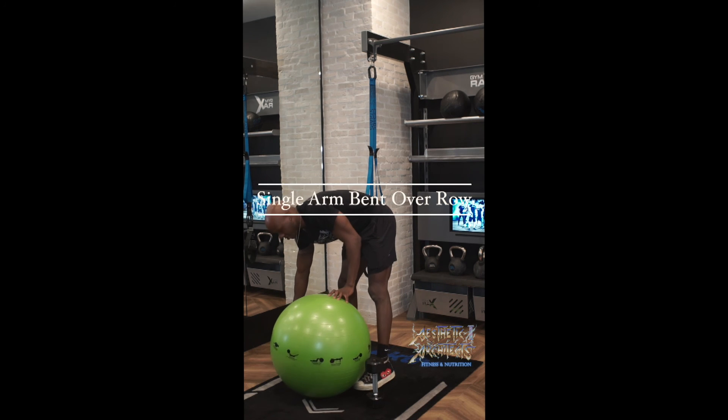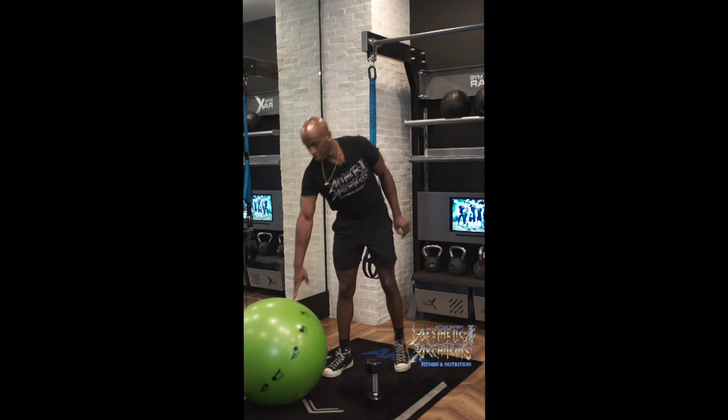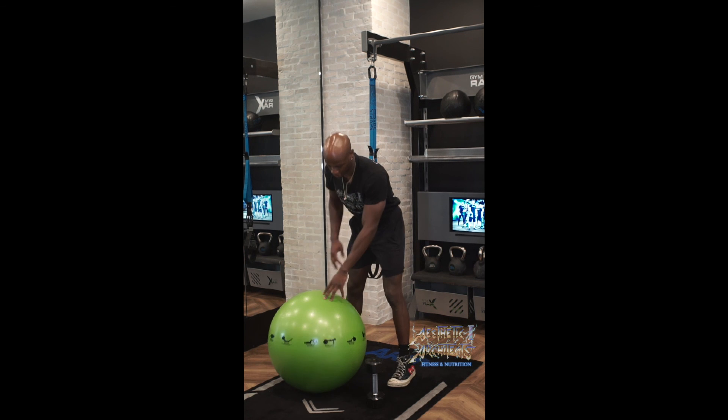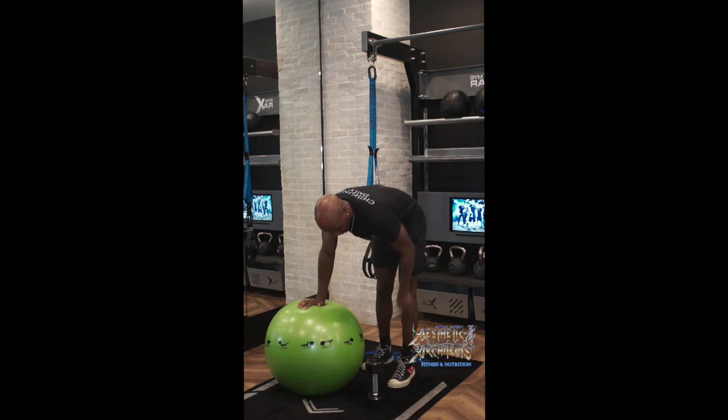For our single arm bent over row, we're going to have something to stabilize and lock our body in position. I like to use a physio ball, but some people prefer a bench or a box — whatever you may prefer is okay.